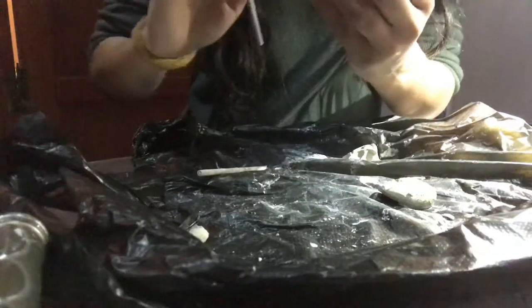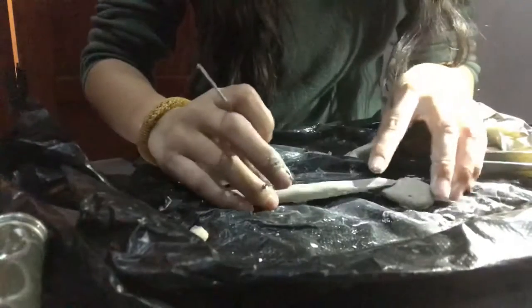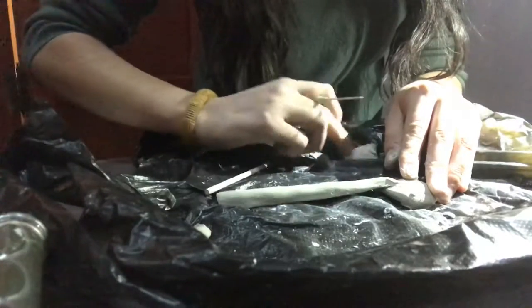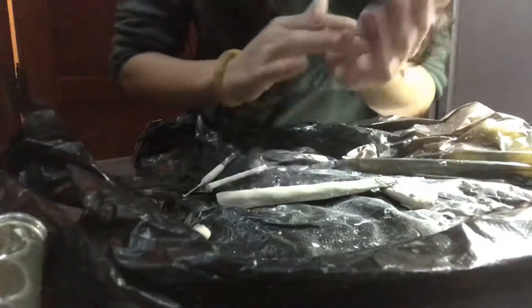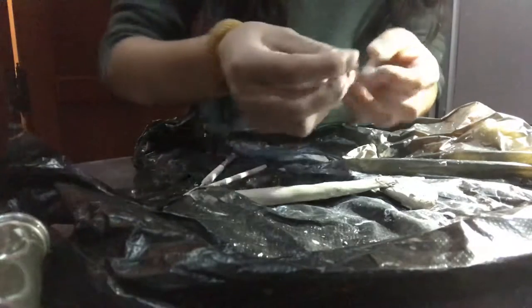This is pretty hard, guys. I can't believe I let it out to dry this long. I'm going to reinforce it with more slip. Since I don't think that'll hold, I'm going to go ahead and use fresh clay. You can put fresh clay on top of already leather hard dry clay.